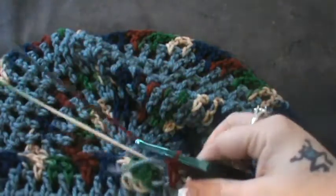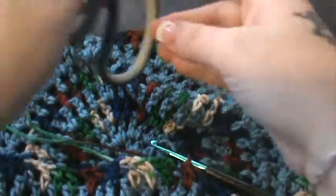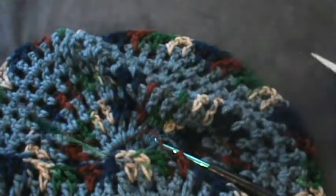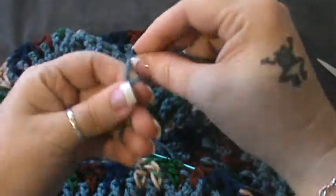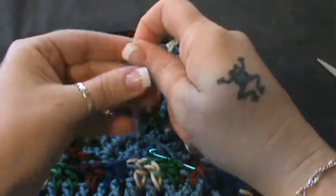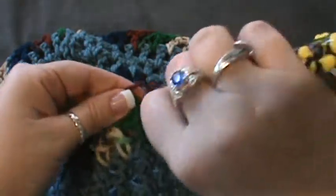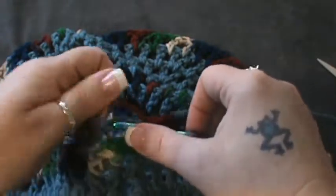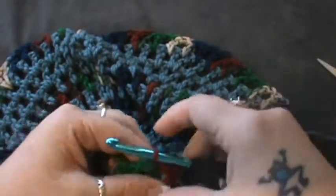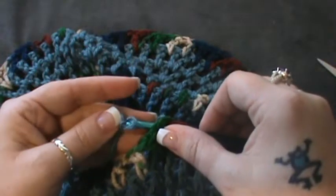All right guys, I have made it all the way around — we are at the end of row ten. Now if you want to change back to your base color, which I'm going to, take your yarn and cut that off, grab your beginning yarn, and put this back together. Join in the top of that chain three. Actually, let me slip through with that color — put the new color on.